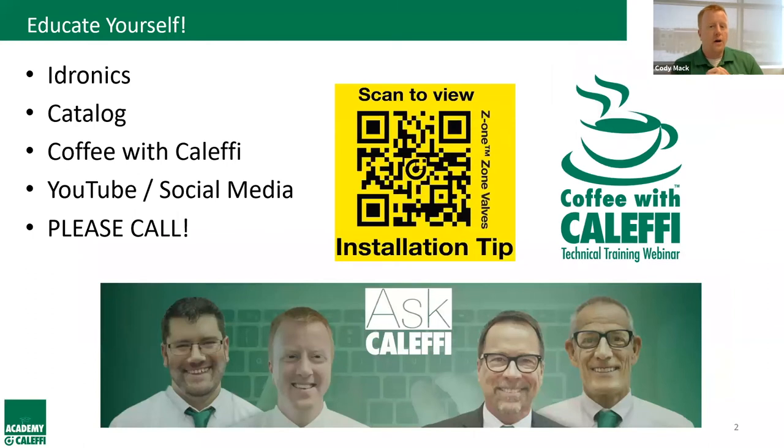Before we go too far, I want to talk about some educational opportunities available at Calefi — one of the major things that sets us apart as a company. We offer a lot to the industry to lift it up through education. iDronix is our technical journal, provided completely free of charge — available as paper copy, PDF, or digital editions that cross-reference YouTube videos. We also do Coffee with Calefi webinars, once a month on a wide range of topics, all archived on our YouTube channel.